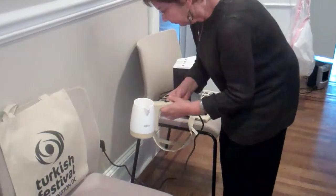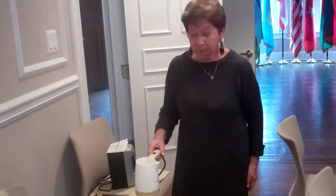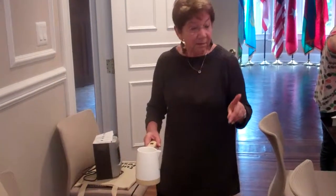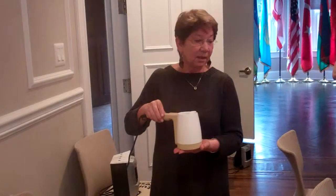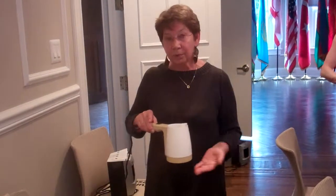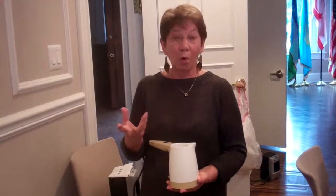If you have more than one cup, you have to use one spoon of coffee and one spoon of sugar for each cup. This pot will probably take three to four cups, so we have to use three to four spoons of sugar and coffee and stir together until it boils and makes a foam.